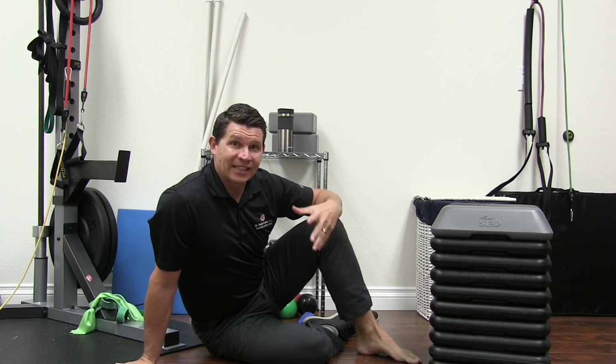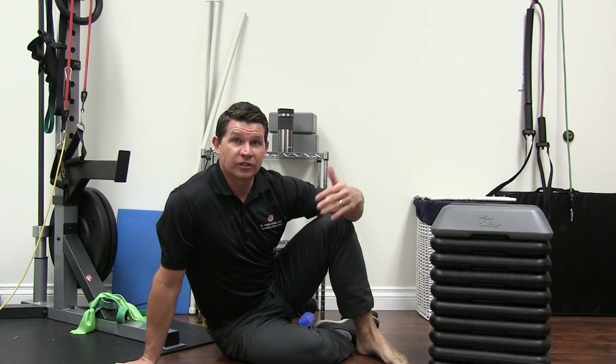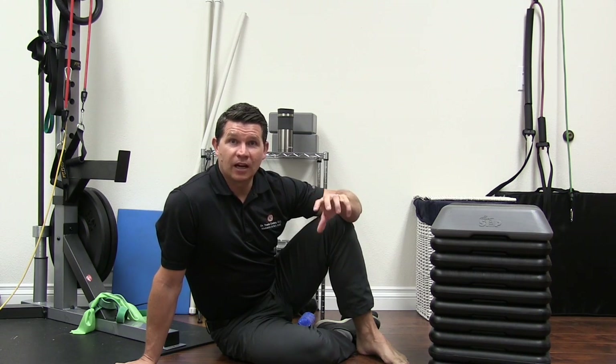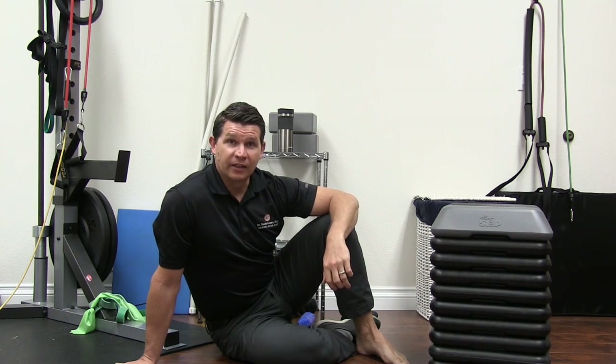So today we're going to focus on the ankle joint. The ankle joint is typically one of the most limiting factors in your squatting mechanics. Whether you want a front squat, back squat, overhead squat, or even Olympic lifting, if the ankle joint is stuck and not able to move in a nice, easy dorsiflexion type motion, then it's going to hinder the way the rest of the chain can move in a squat going back into the hips.